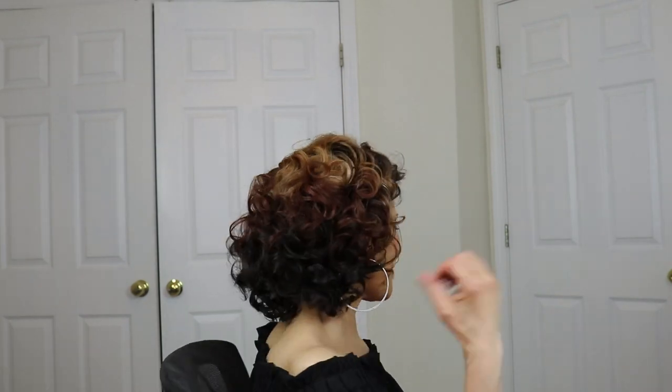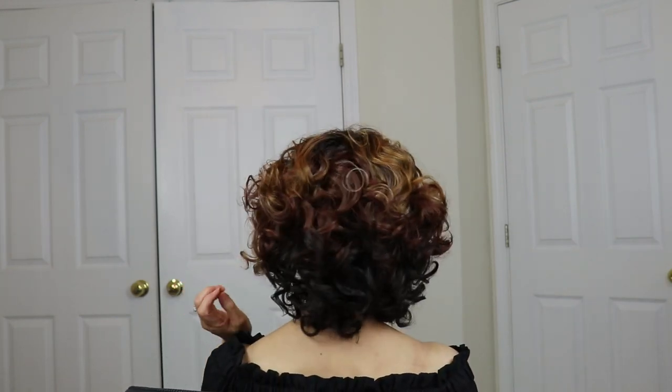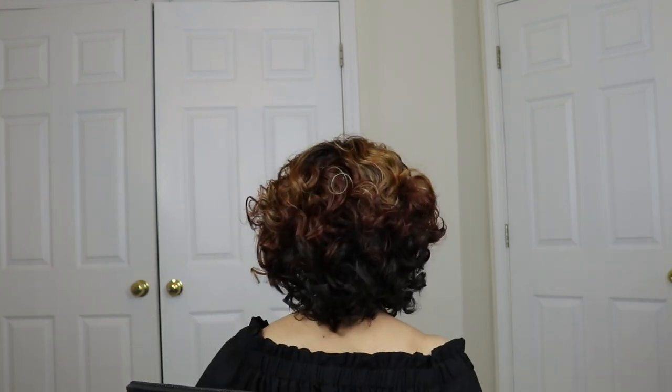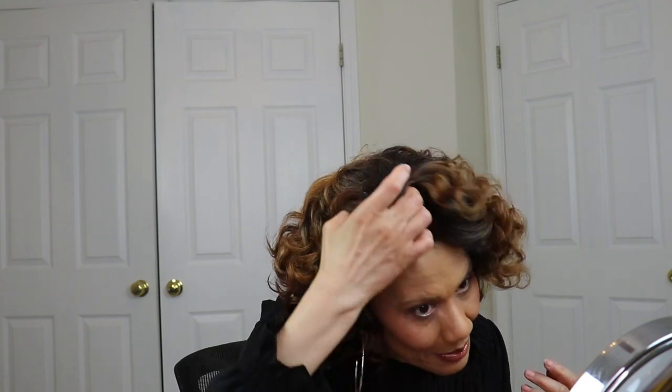I'm going to turn around so you can see the back. I think she's kind of adorable — she is very cute. Yeah, I like her, but I would be concerned about combing out the curls too much. I think she might be a keeper.